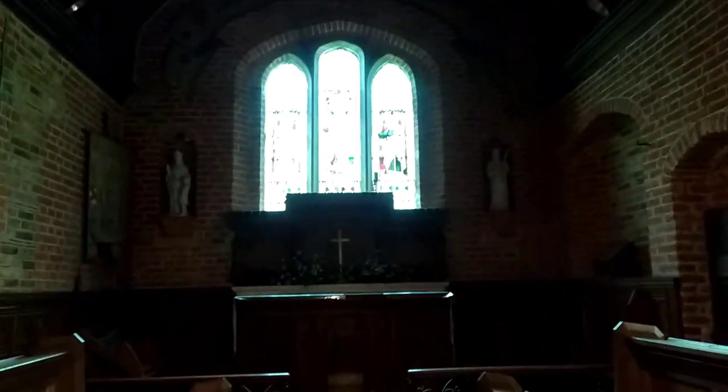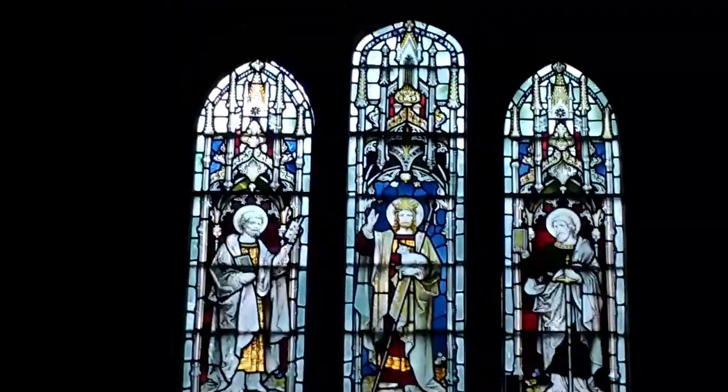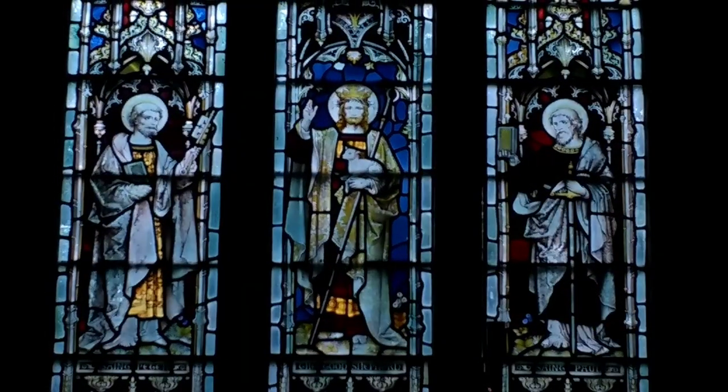And then at the far end, we've got St. Peter, St. Paul, and the Good Shepherd. Notice how the video here with my Moto G4 is really difficult, but I'm just giving you an idea of the surroundings of what we're about to achieve.